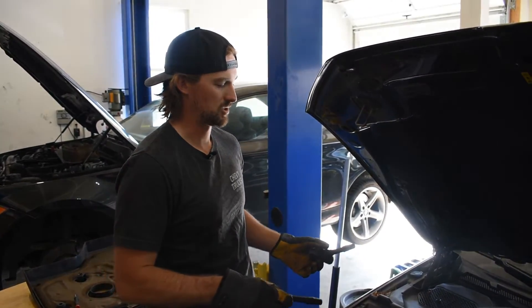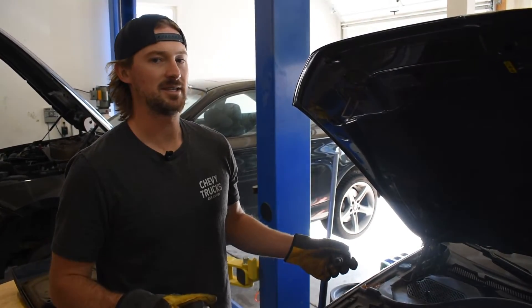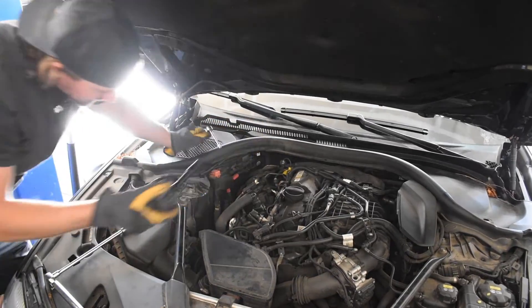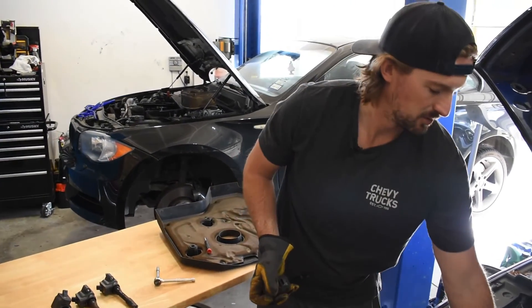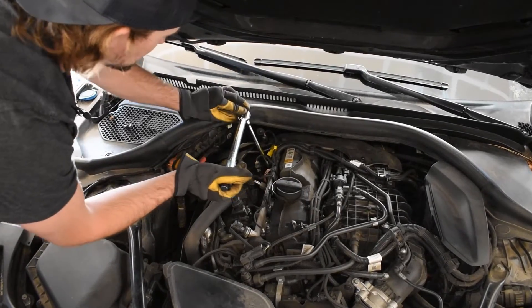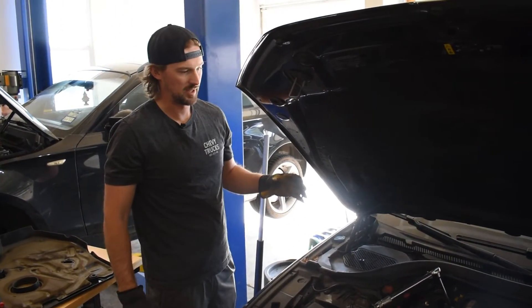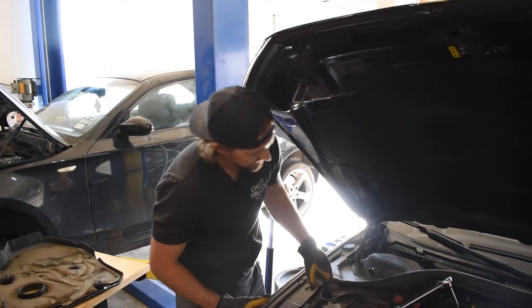Make sure that your ignition coils go back in the same holes. It doesn't particularly matter as long as one of your ignition coils isn't bad, but I always like to line them up in cylinder order so I know which one goes where. If you pull any of these out and you notice a lot of oil on the end of them, or if any of your old spark plugs are really wet and dripping with oil, that means you probably have a valve cover gasket leak, and that will cause your spark plugs and ignition coils to go bad a bit more frequently. I am able to get to the fourth spark plug on this 530i xDrive, and fortunately I do not have to remove any of the cowls to get the fourth spark plug out.